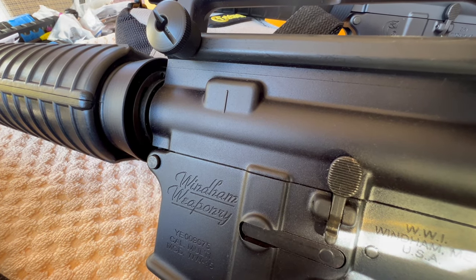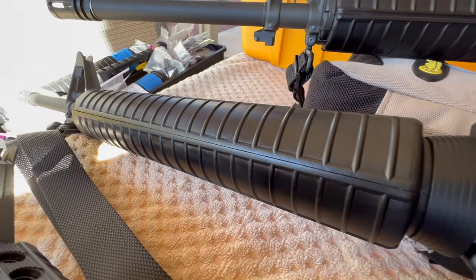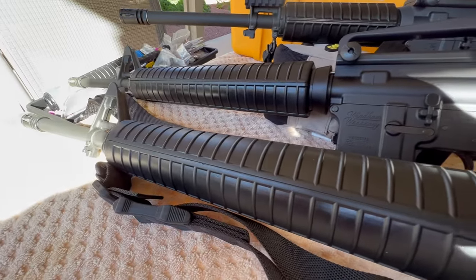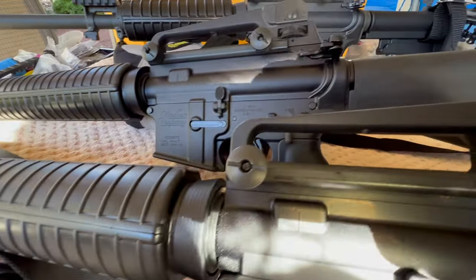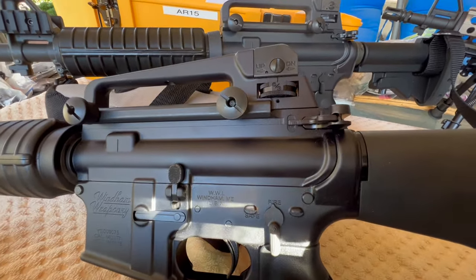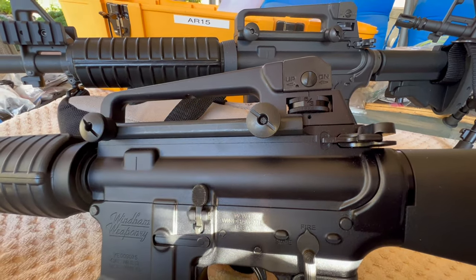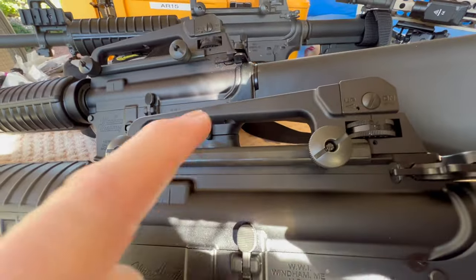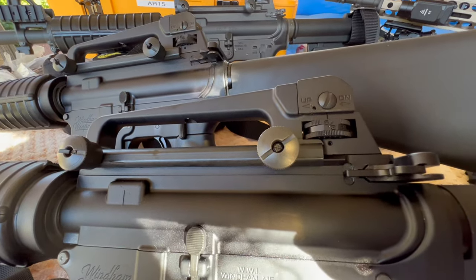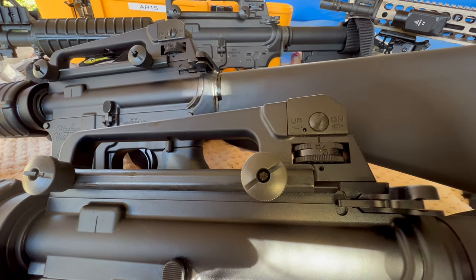This one has the 1-in-7 twist government profile and this one has a 1-in-9 twist government profile barrel. I bought the carry handles separately, and I made an interesting discovery doing this video. The carry handle on the original Wyndham that I put together is commercial spec, but the carry handle they sent me when I bought the barrel kit and stripped upper receiver is mil-spec. I thought they were both commercial, but I actually measured them today and I'll show you that here in just a second.